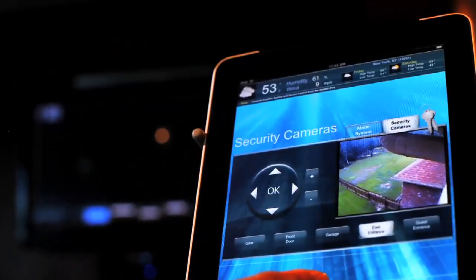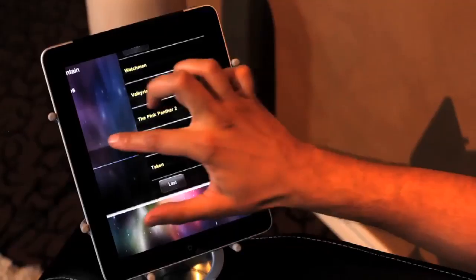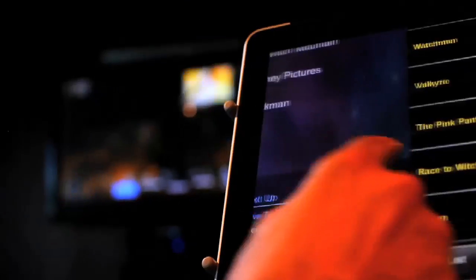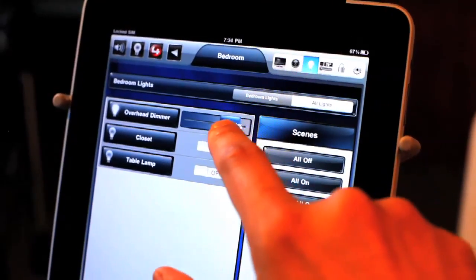In addition to sitting back and reading your favourite digital book, the iPad chair also becomes command central for providing complete home theatre and home automation. Companies such as Crestron, Home Logic, and Control 4 all offer downloadable apps that help turn your home into your personal fortress. You can select your favourite movies, view various security cameras, and dim the lights with just a touch.